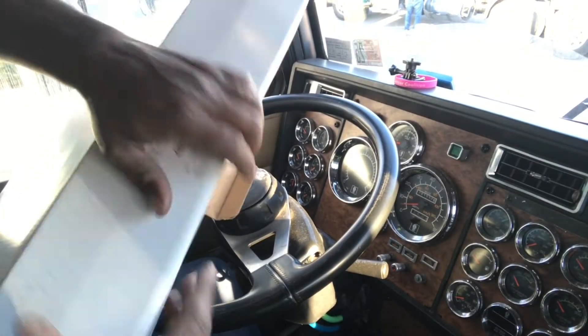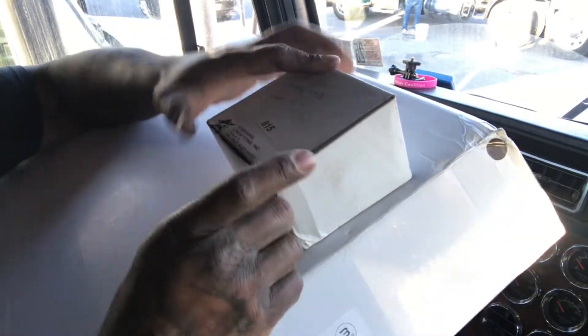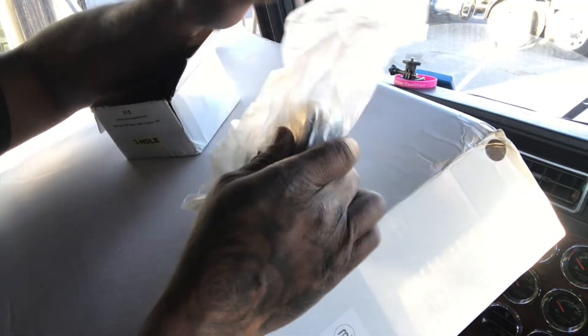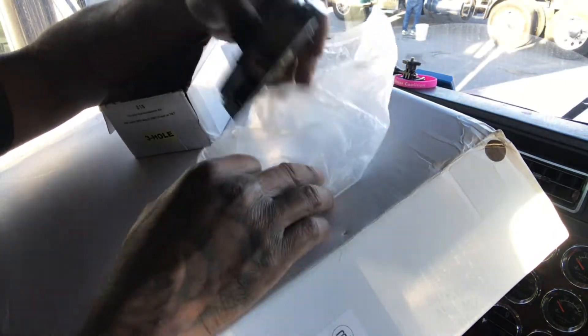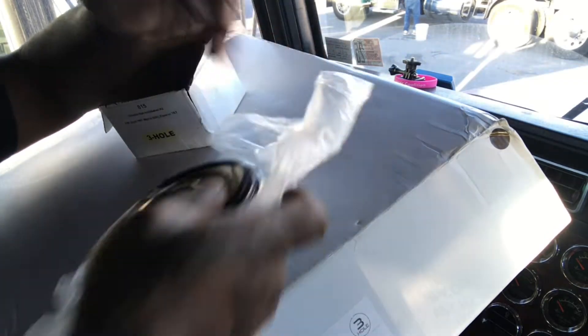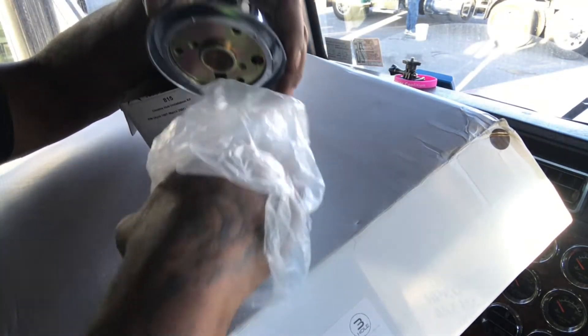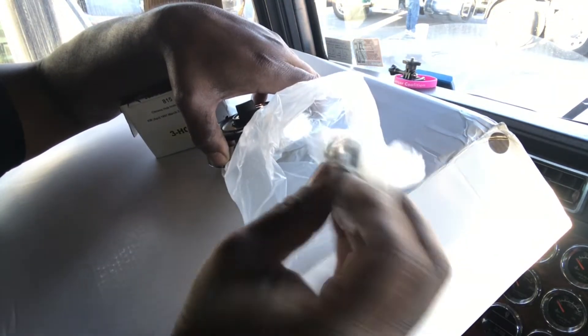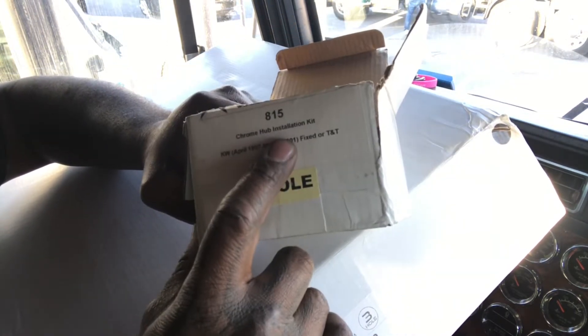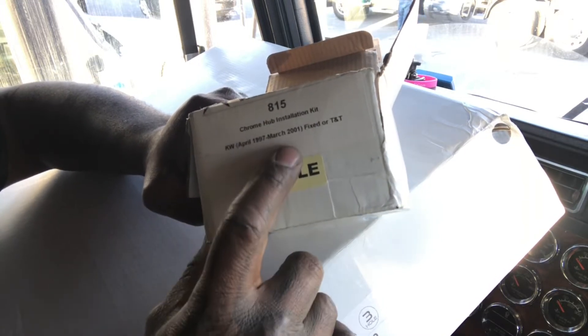When you get the steering wheel out the box, do not forget to get the hub assembly — it's going to look like this. Don't forget this, you're gonna need it. It's got the horn and everything. It's also going to come with the hardware. The part number for the chrome hub and start installation kit for a KW from a '97 to a 2000 is 815.